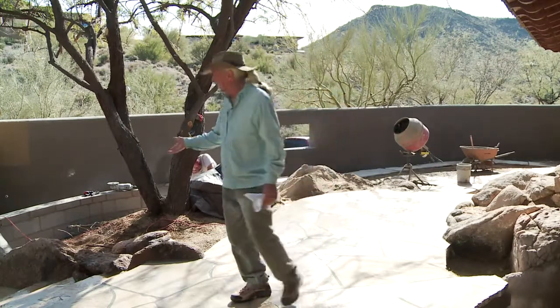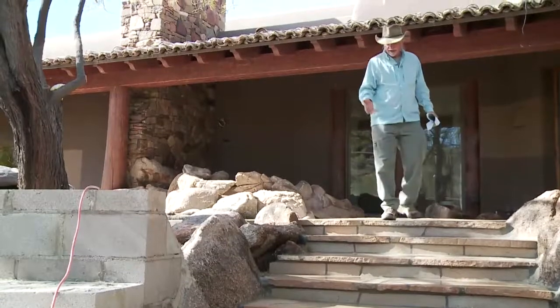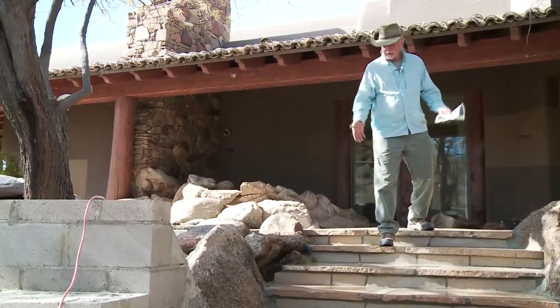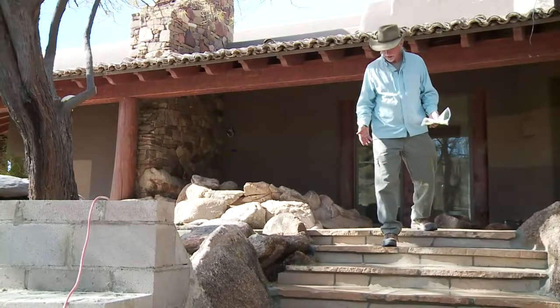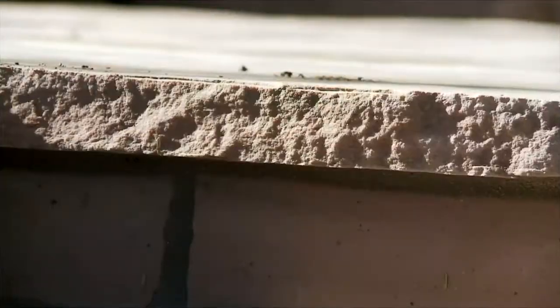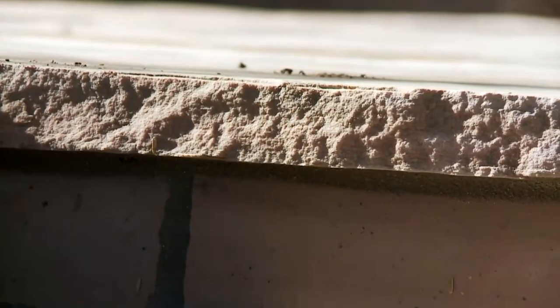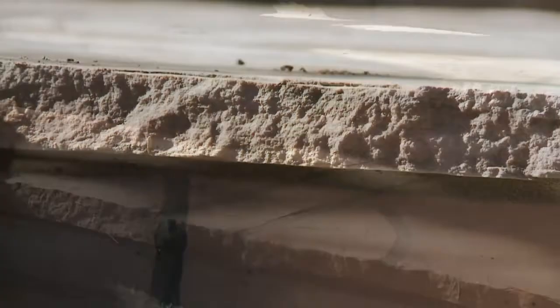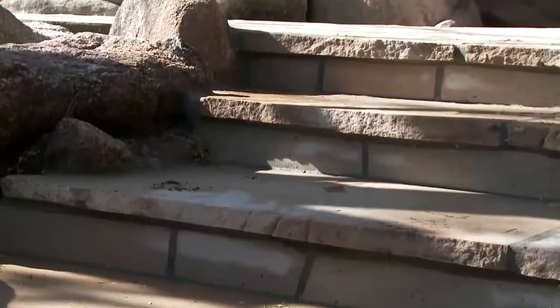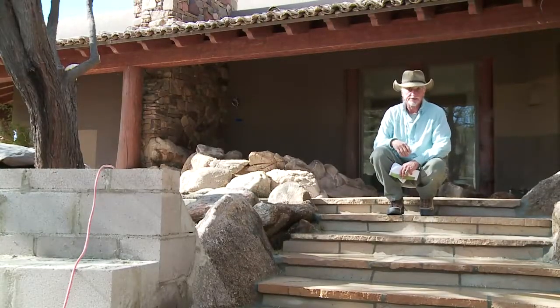Over here where we have the steps, we wanted a really nice wide tread so that you didn't bump your feet into the risers as you were walking up. I also overhung the stone here so I'd get a little bit of a shadow line so that you can see these steps a little bit easier during the daylight hours. And at night we're going to have some overhead lights that will shine down and help with that same effect.